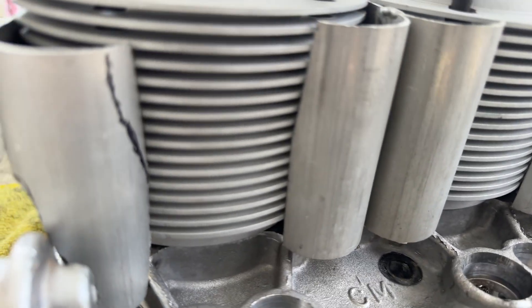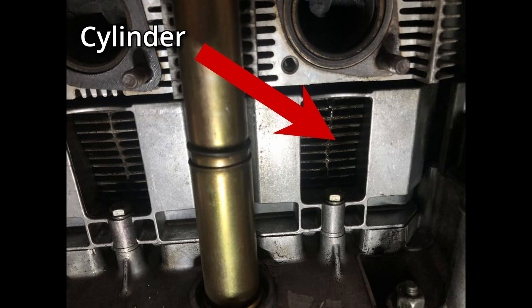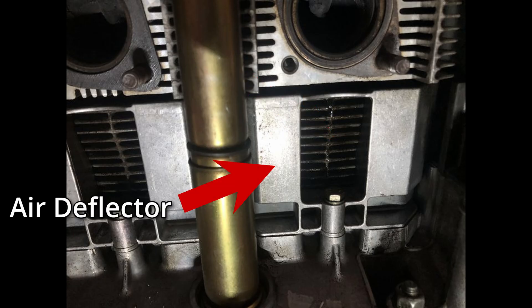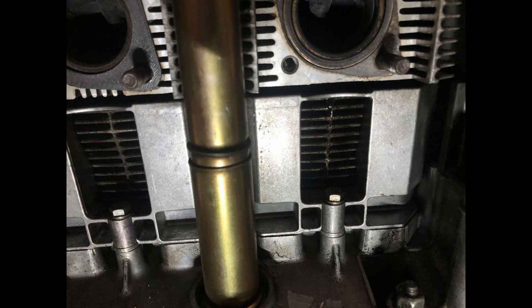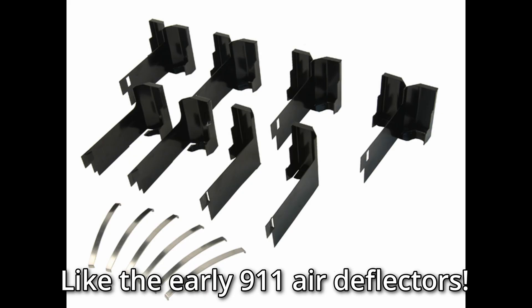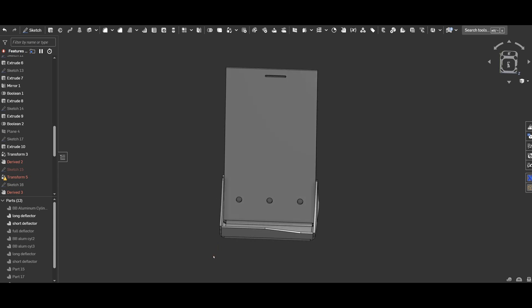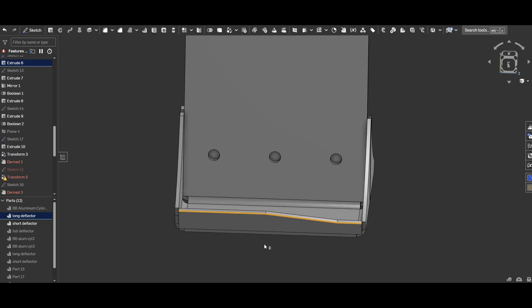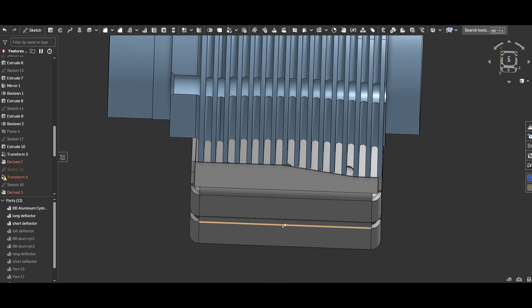I again looked to Porsche. One of the first examples I saw was on a late model air-cooled Porsche with air deflectors that bolted to the case. I didn't see a way to add a boss to the case to bolt the new air deflectors, so I thought: why not combine the two ideas and create a new type of air deflector? So I used the fin profile of the cylinders and modeled the new air deflectors. And here they are.